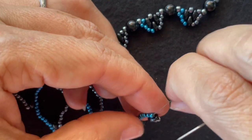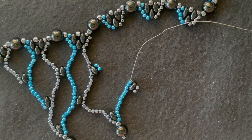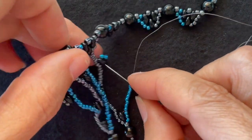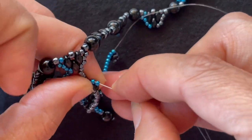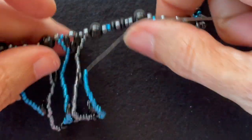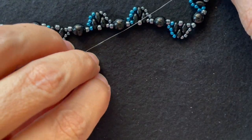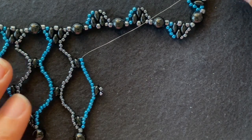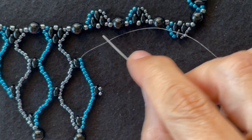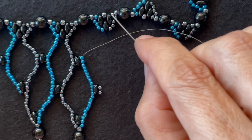Go back through the other two seed beads. Add seven accent color seed beads and go through these accent color seed beads. Add six accent color beads and we want to go up and around and down.